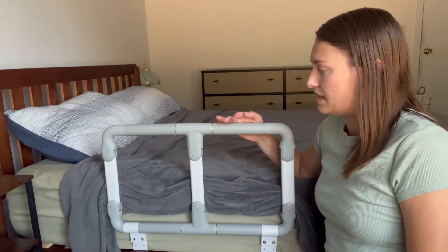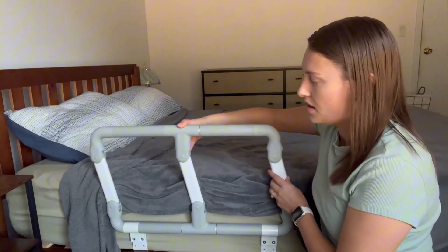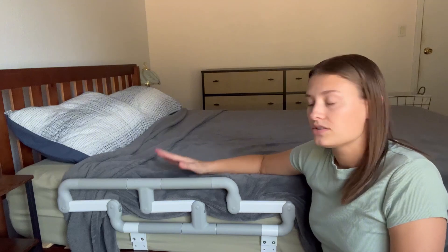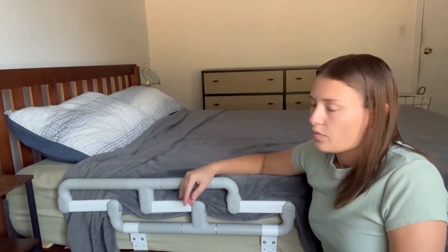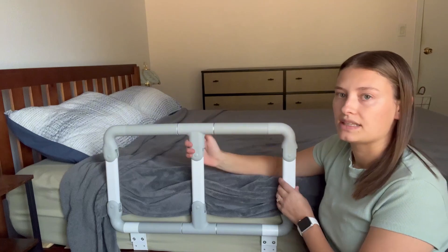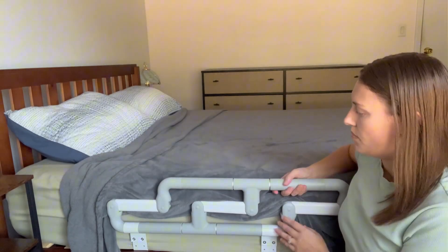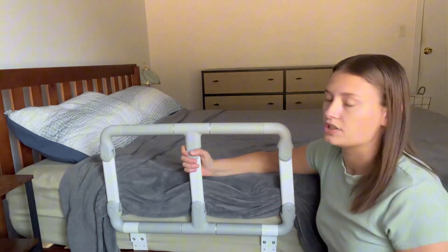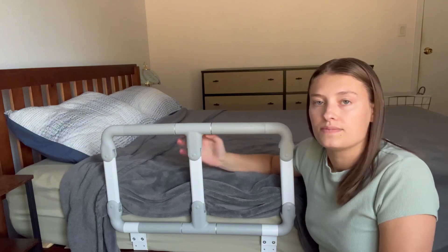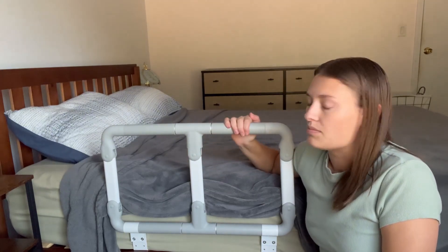And it is foldable. So after you're all done with it, there's a button back here that I'll show you later — you just pull it up and it folds out of the way and is flush with the bed, so it is not in the way during the day at all. Then you just pull it back up and it clicks back into place. You can pull it either way, which is really nice, and after you're done with it you can just move it out of the way into its storage position.